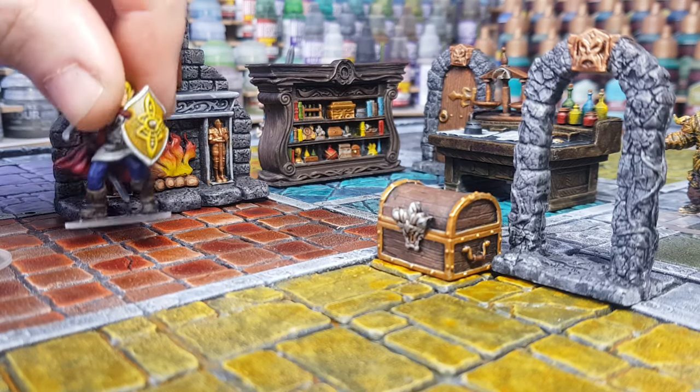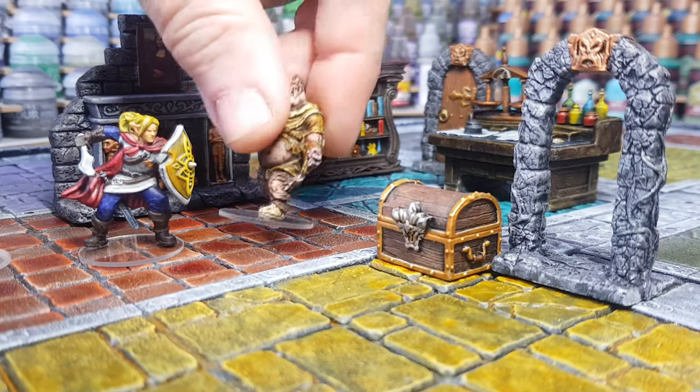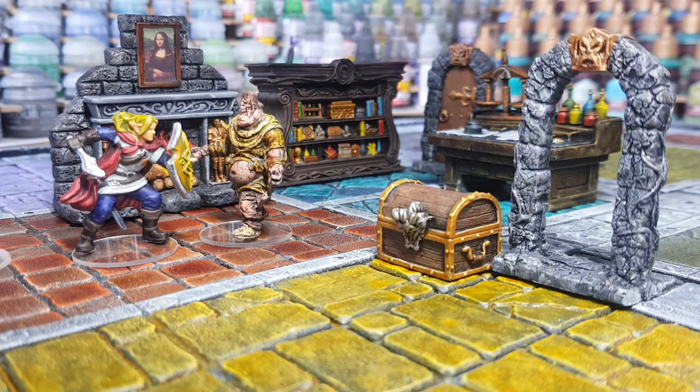Hi guys, so you'll have seen recently I started painting up a lot of the HeroQuest furniture packs as well as painting up some zombies from the Zombicide game, as I'll be using them in an upcoming homebrew campaign.